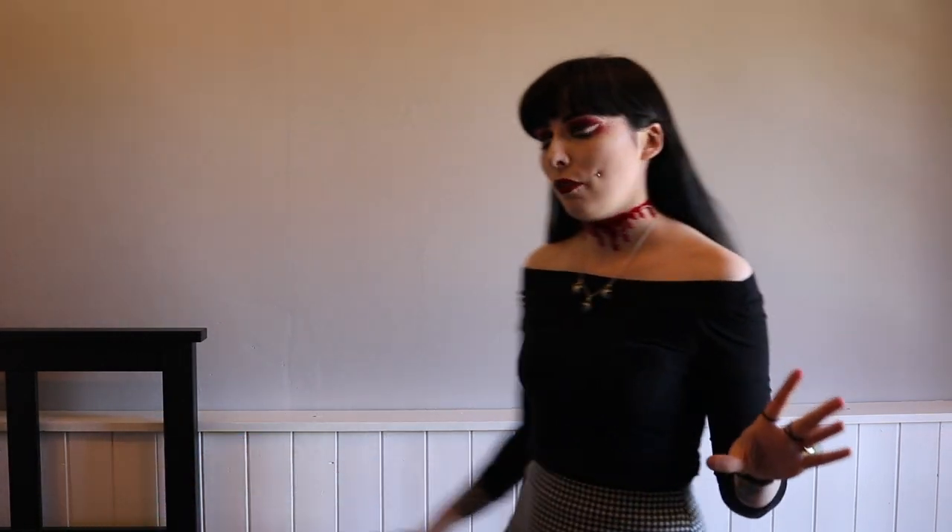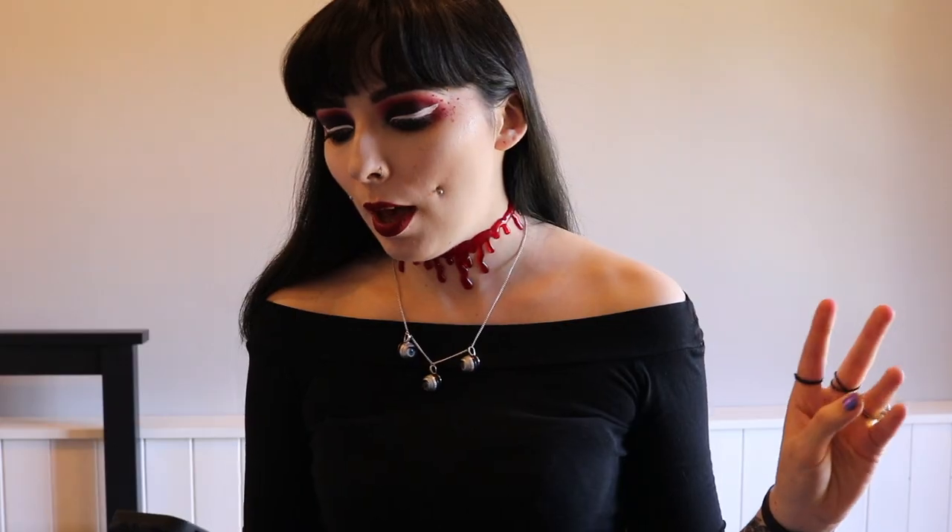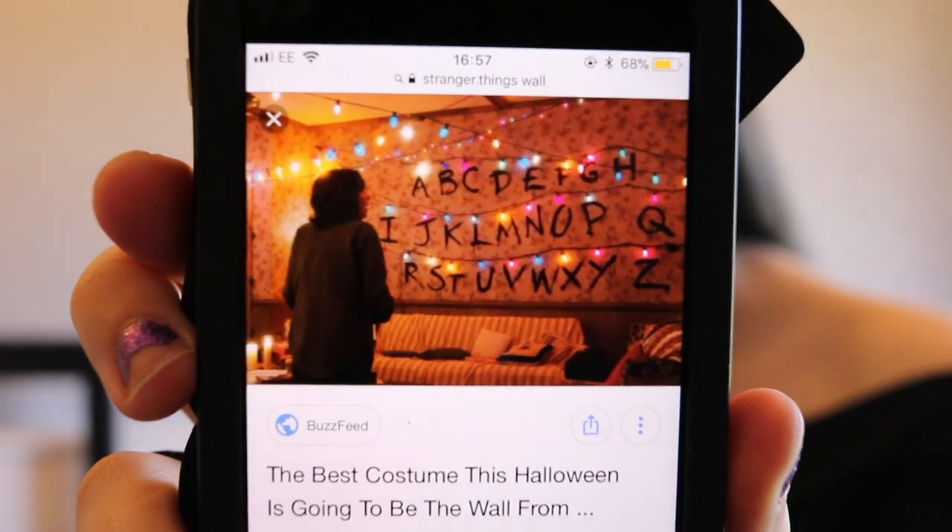If you want to find out how to create the Stranger Things wall, keep watching. The first thing I've done is clear any furniture out of the way so nothing gets knocked over — I've moved my bedside table. I've also already plugged in the extension cord so it's ready to go. Now I'm going to start putting up my letters. I've got a photo on Google of what the wall looks like as a reference guide.